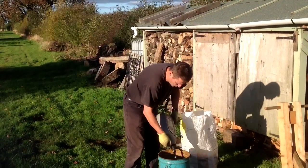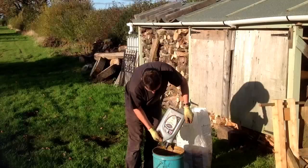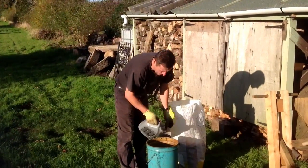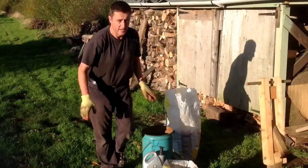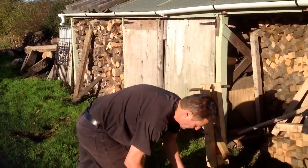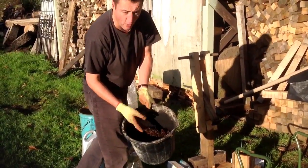Basically, you soak a load of sawdust in the engine oil. You need to leave it for several days and top up the mixture as required to get the right consistency. After a few days, you end up with something that looks like this when it's been soaking for a bit — kind of like a damp porridge mix, really.